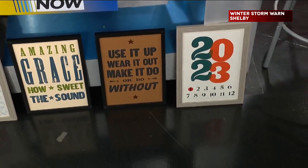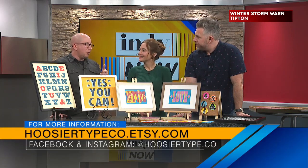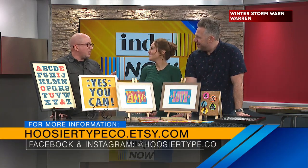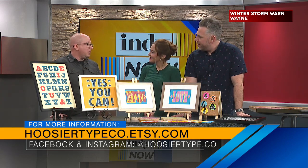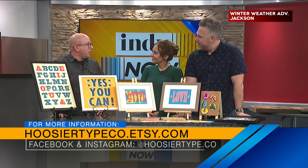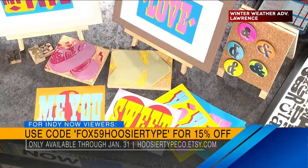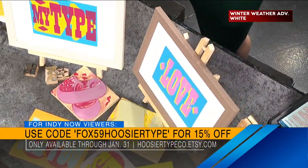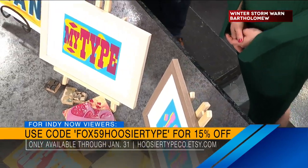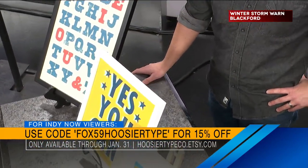So I'm on Instagram — WhosYourType.co — and Facebook as well. On Instagram there's a lot more stories stuff going on, so I show a lot more process and kind of scenes and how all of this works. I have an online shop on Etsy where people that aren't close to me can buy stuff, and we have a promo code from now through January 31st. Put in Fox 59 at checkout and you'll get 15% off. Your house is dying for this kind of art on the wall — it's absolutely beautiful and it's local and it's handmade.